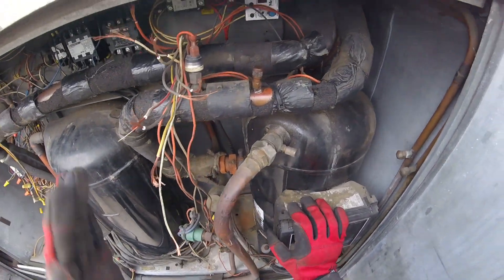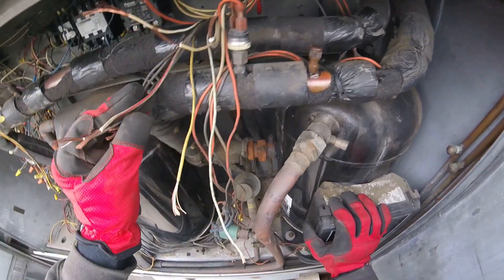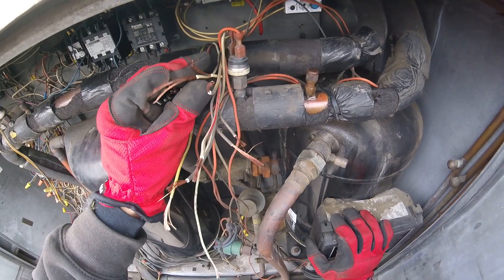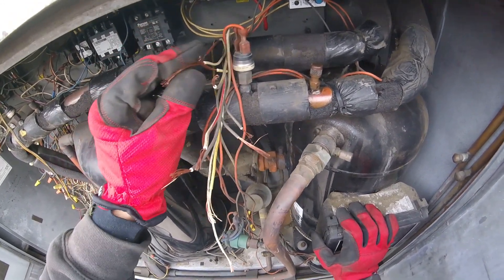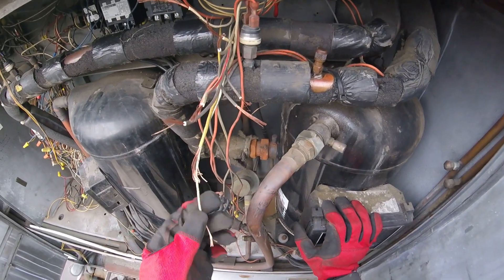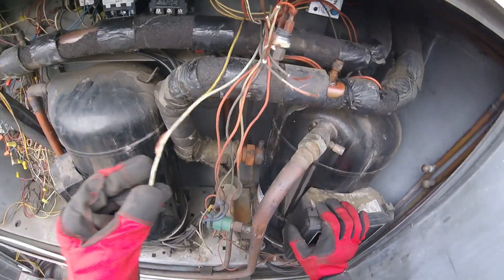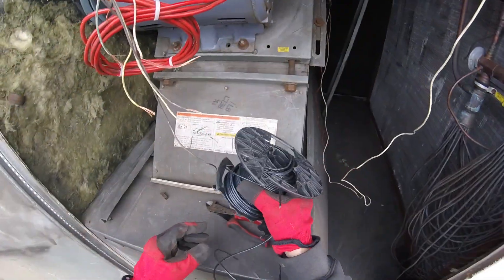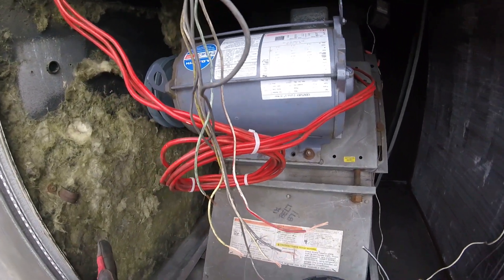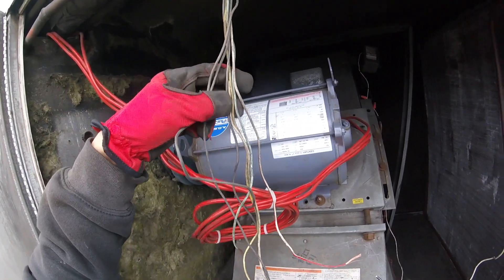Start with matching up color by color. Some of them we can match up, but these black ones — there's three of them — so I'm not sure where that's going to go. We're going to have to trace that out. Let's start with getting some wire from the truck and running some extensions on these. Run them to the other side, matching them color by color. And then the ones we can't trace out, we'll have to trace it out.